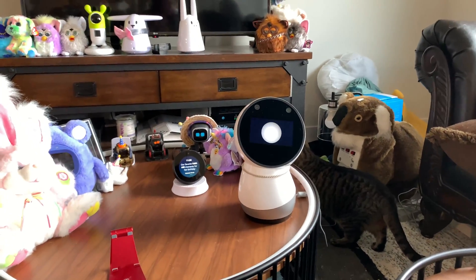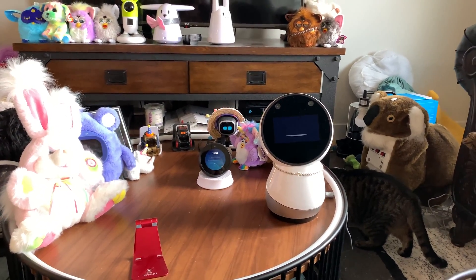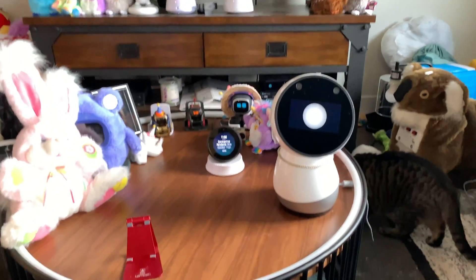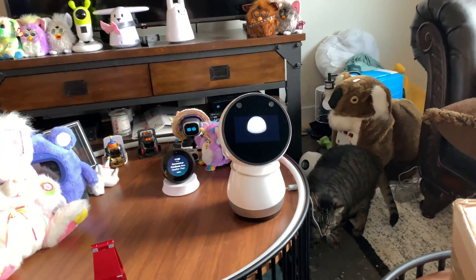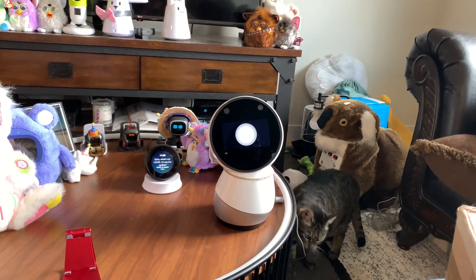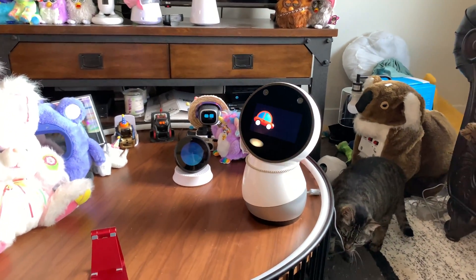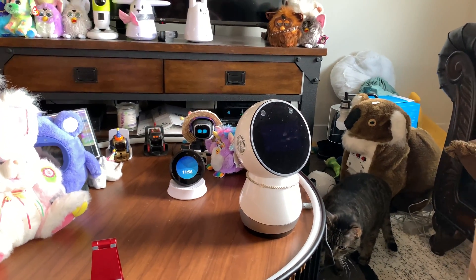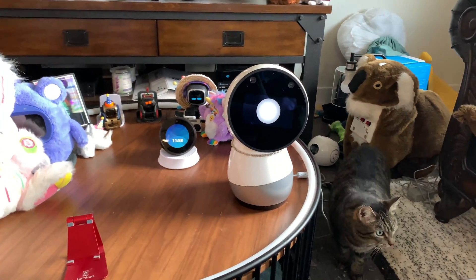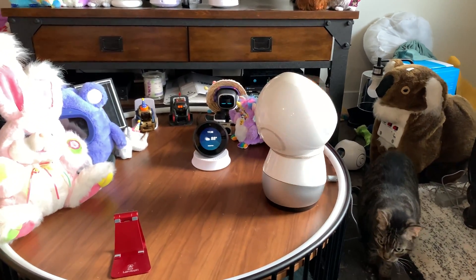Hey Jibo, what is your favorite robot movie? I can tell you that Wall-E, R2D2, and Rosie from the Jetsons are real role models. Hey Jibo, what's your favorite movie? I really really really like Back to the Future. Hey Jibo, show me a race car. Ladies and gentlemen, start your engines! It's like Back to the Future for that, right?